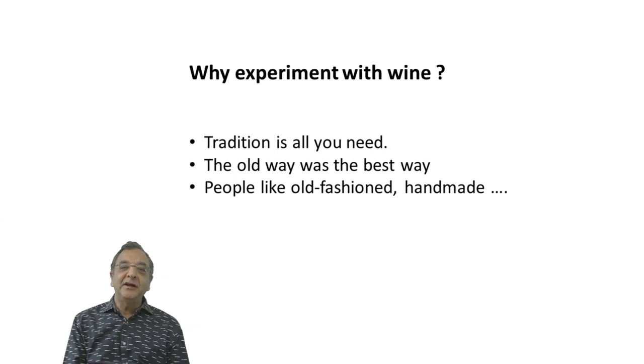Think about yourself — 20 years ago, you'd go to a diner and they'd give you meatloaf or baked ziti and you'd eat it. That's all you had. But now you can't sell that food — people have become more sophisticated, maybe from all the TV shows. Same with wine: we have to learn how to make better wine, and the only way is experimentation.